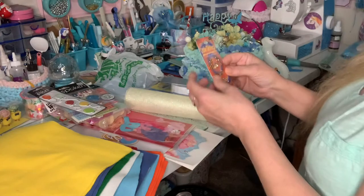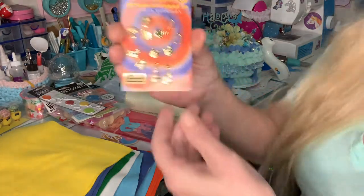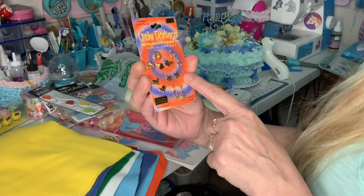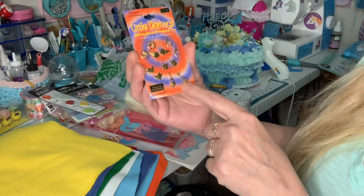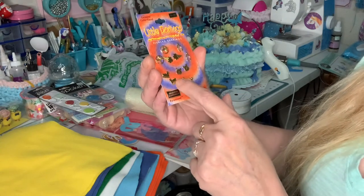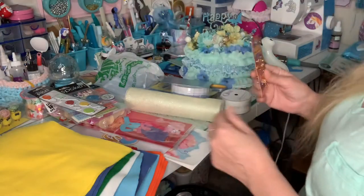Oh, and look at these — little earrings in gold. Aren't those nice? Butterflies, ice cream cone, wishbones, cats, hearts, heart lockets, and those are ducks. Oh, I love these. These are cute. I'm going to wear those.